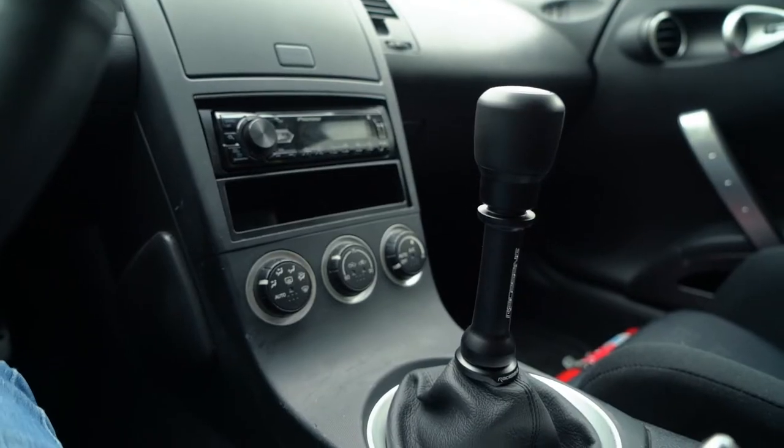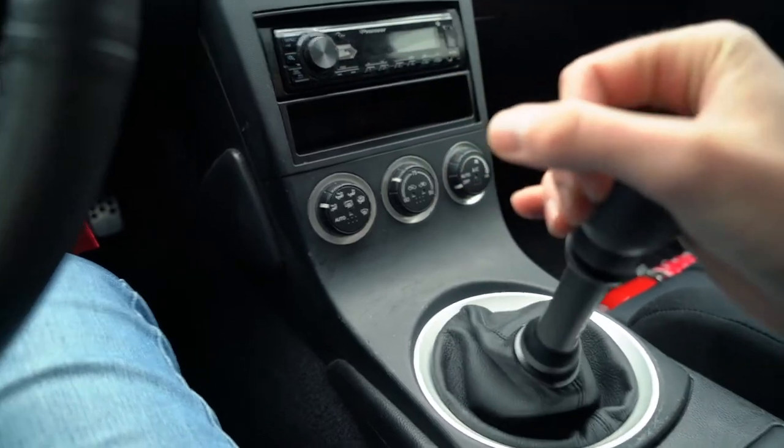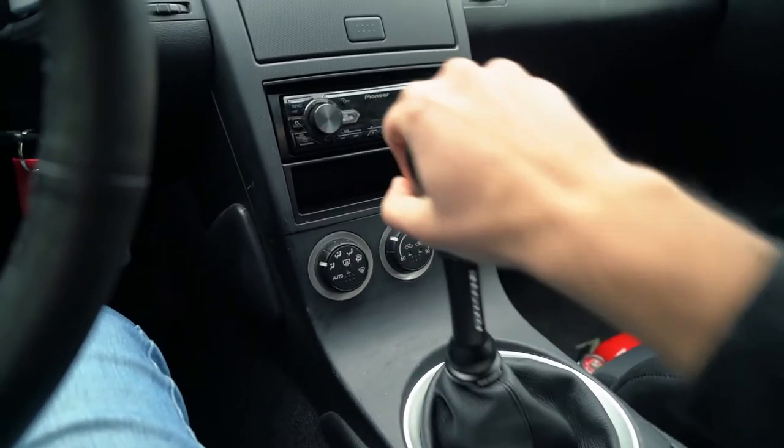I cannot get over how good this shifter setup looks in the car. Obviously I want it to perform and feel good in hand, but I'm huge on aesthetics and this just goes so well with the rest of the interior. It has that race car look that fits perfectly with the Bride seats, the quick release, and everything else we've done in this interior. That has to be one of the best looking shift knob setups I've ever seen, and it feels great. I've always loved the feel of the CD009 and this seems to make it even better. This is one of the heaviest shift knobs I've ever felt, and that little extra bit of leverage up top really creates a smooth shift.